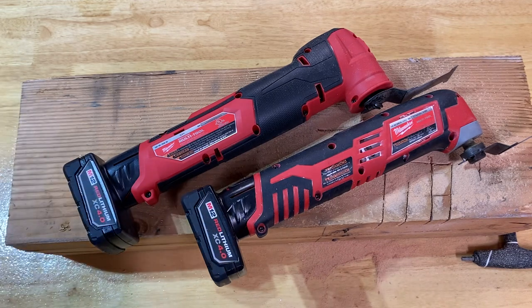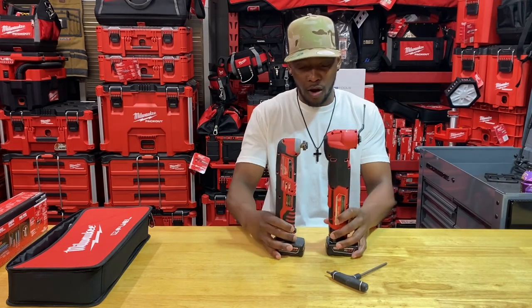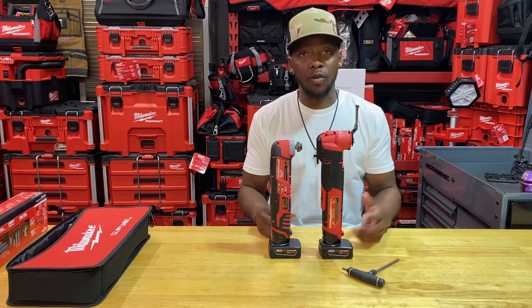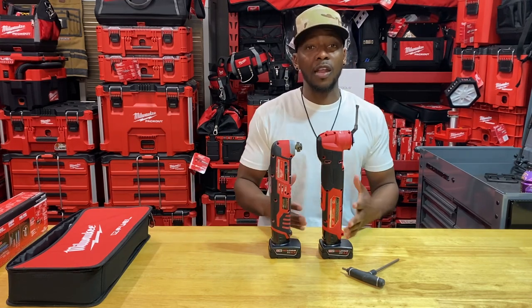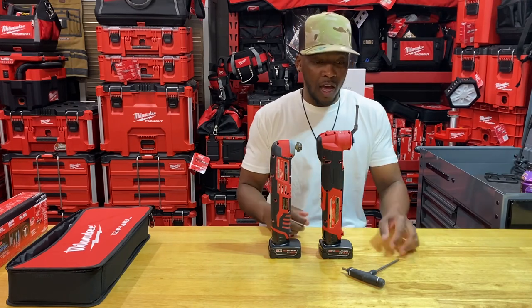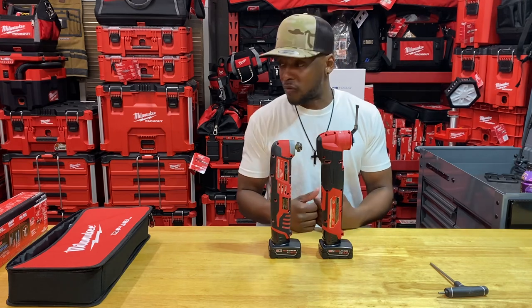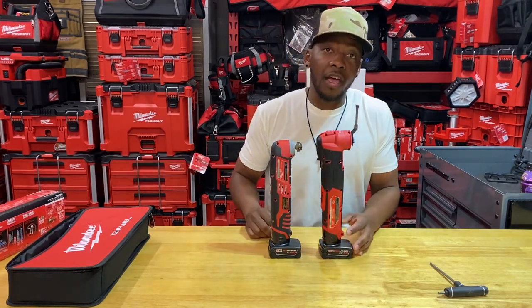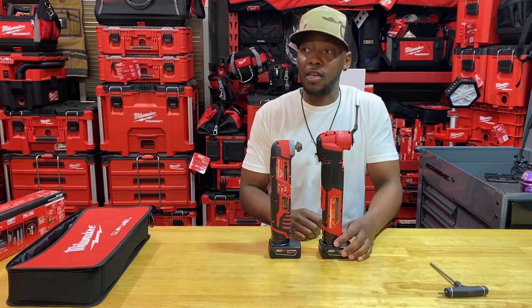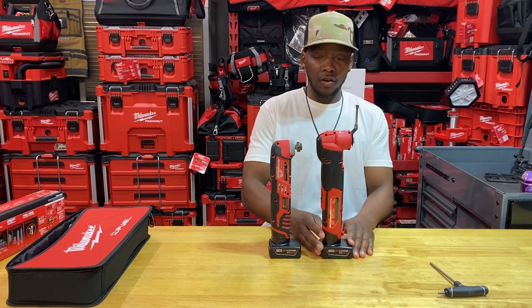I wanted to run a quick, simple comparison test. In the real world there are so many different applications I can't hit every single one. I just wanted to compare the two for people already in the Milwaukee M12 line who are wondering if the upgrade is worth the investment. In my opinion it is, especially at $150. I've heard of some people getting them even cheaper — they've been at $150 for about a month and a half now, so some depots in certain regions are clearing them out lower. Milwaukee claims this is the fastest 12-volt cut speed available, with the lowest full-tool vibration, and of course the tool-free blade change.